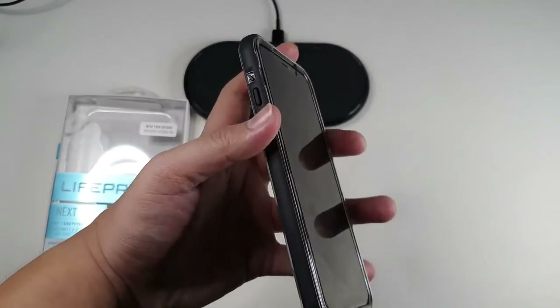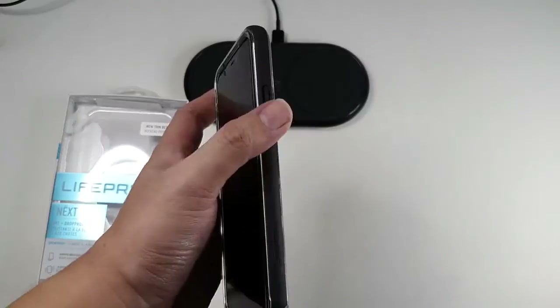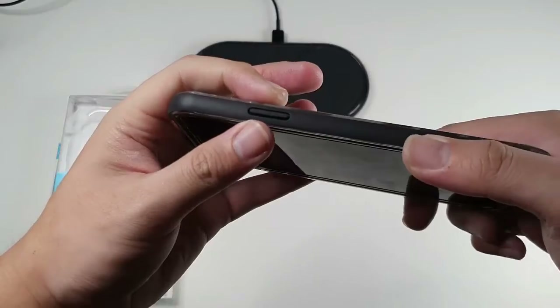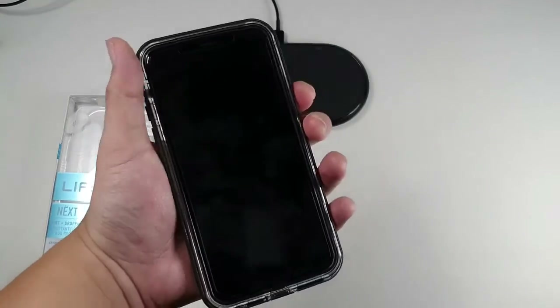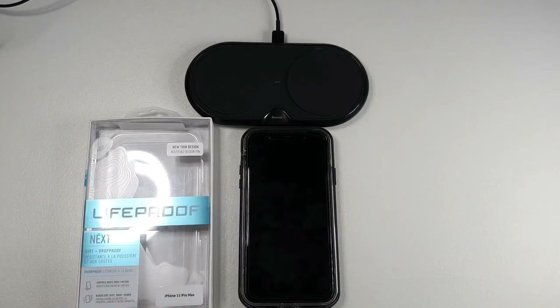One more thing I don't like is that the buttons on this case are pretty hard to press. The rubber strip is very thin, so it actually digs into your finger when you press — but of course it does the job and I haven't had any issues with the buttons. Overall this is a good case and I can highly recommend it. I'll leave links in the description below if you're interested in buying one. That wraps up the video — stay tuned for more and I'll see you guys in the next one.